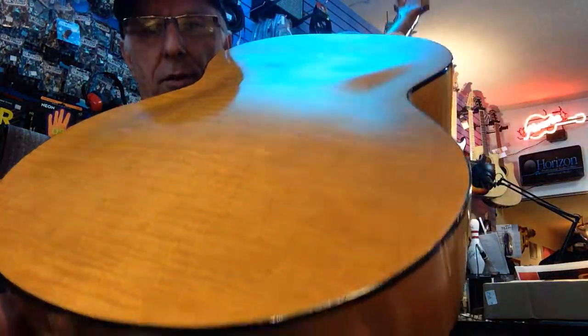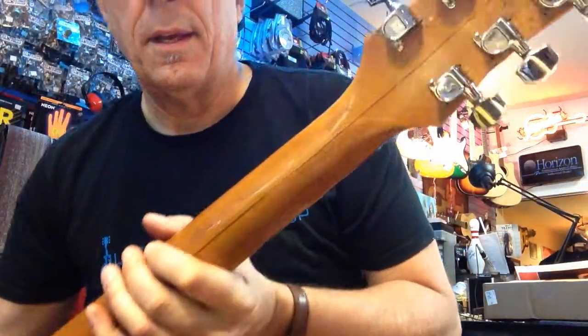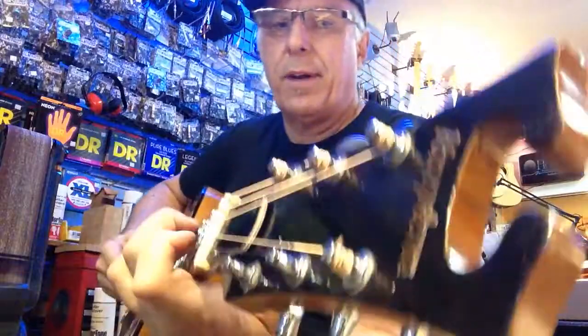Back has got a little arch to it like the old Guilds, and that missing piece of the headstock that was nicked off looks pretty good. Headstock looks like it was pretty original. Pretty close anyway.